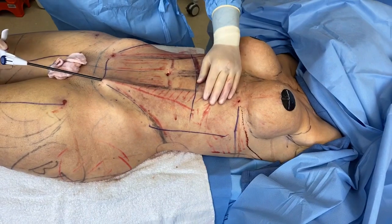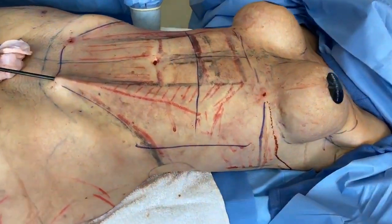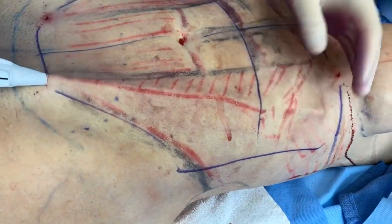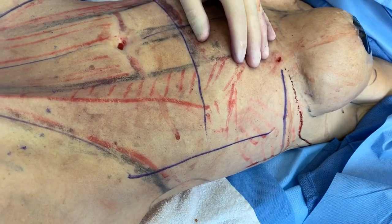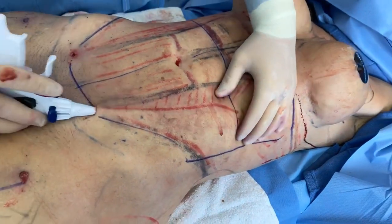Lots of passes are needed. You also have to have one major thing when you do this: patience. It takes time — go nice and slow. If you speed through this, the results are not the same.